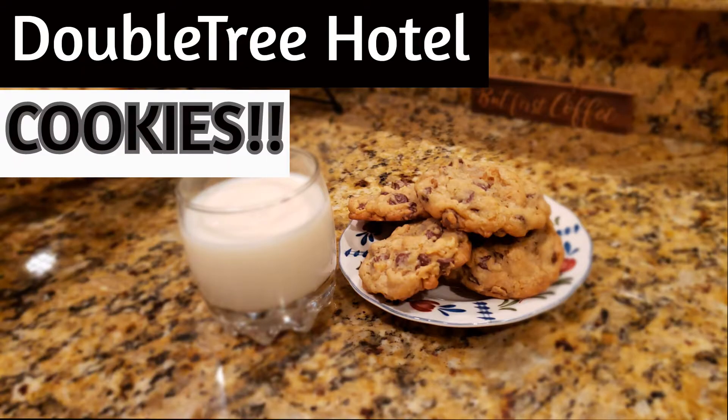I did not make a sourdough starter and I have no idea what to do with a sourdough starter, so it is not that. But the other thing that I noticed was trending is the Doubletree Hotel chocolate chip cookies. I was taking a walk in the neighborhood like I do every day and I ran into my neighbor who is a good friend of mine, and she was telling me she had been to the market and bought all the things to make these cookies.